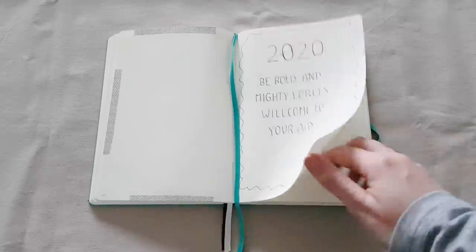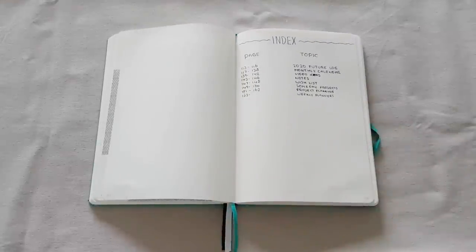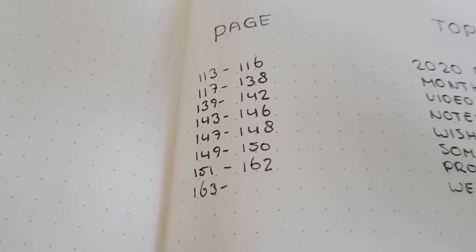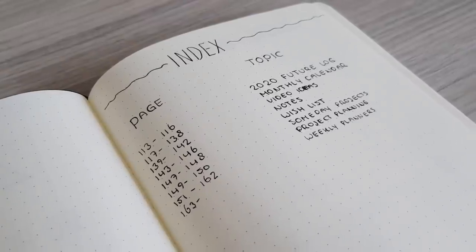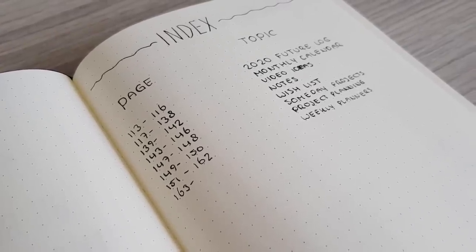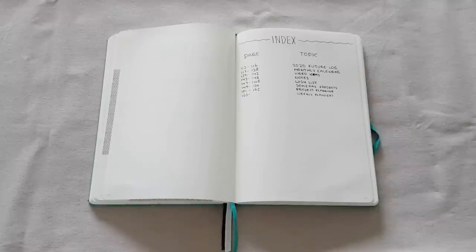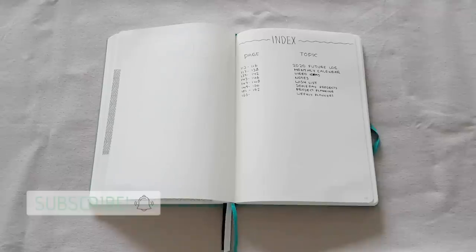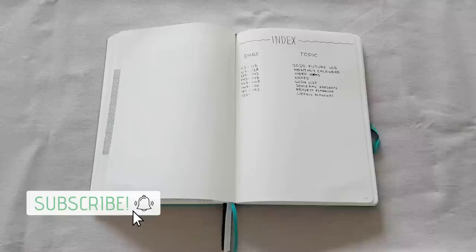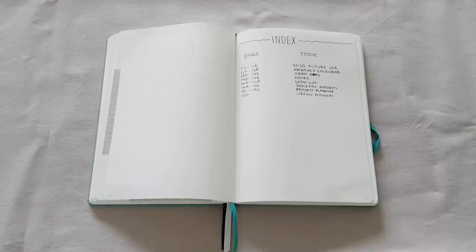On the next page we have a bullet journal classic, and that is the index. The main thing about the index is just so that you can find whatever you're looking for quickly. So let's say I want to quickly review my wishlist — instead of leafing through the entire notebook, I can just look in the index. And sometimes you might make a mistake in your notebook, like I did right there. This is a great exercise to just not bother with it so much — the main thing about a bullet journal for me is that it helps make my life easier, not more difficult or time consuming by trying to make everything look perfectly.